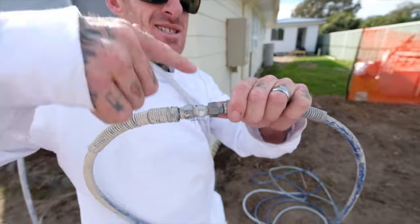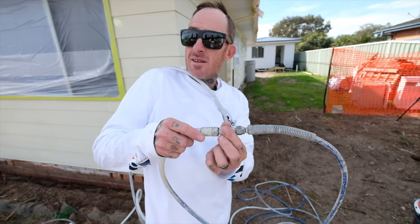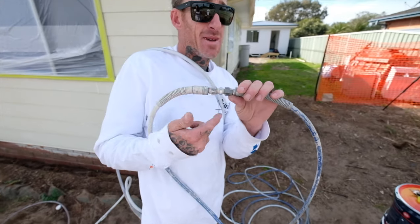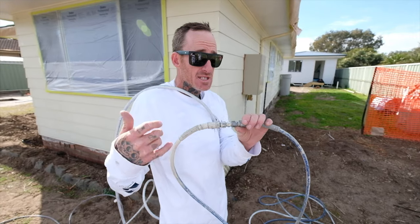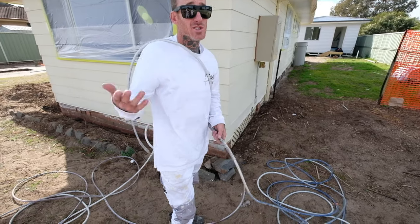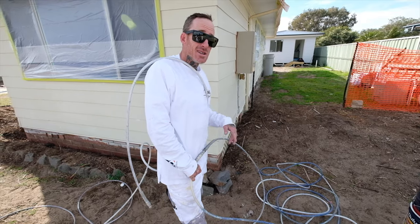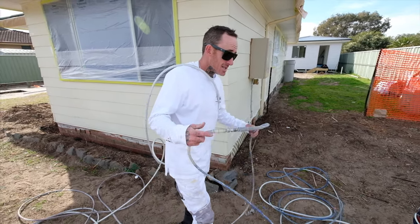Hose connector right here. Very great little bit of equipment — accessories you should always have in the truck. I think they cost about $9 for your connector. I've got a couple of spares. When you're doing a roof restoration or a house and you don't want to drag around your gun, 30-meter lead, you can pretty much get anywhere you need to go and spray anything you need to. Makes it a lot easier.